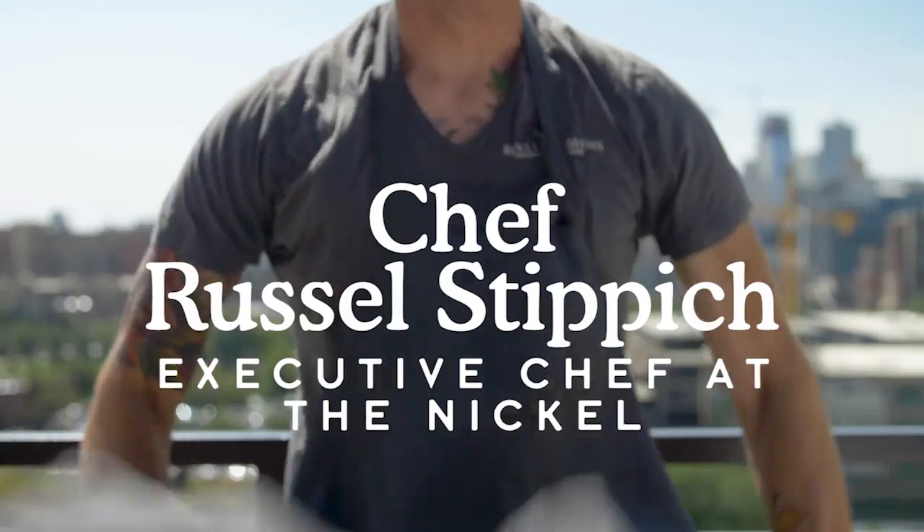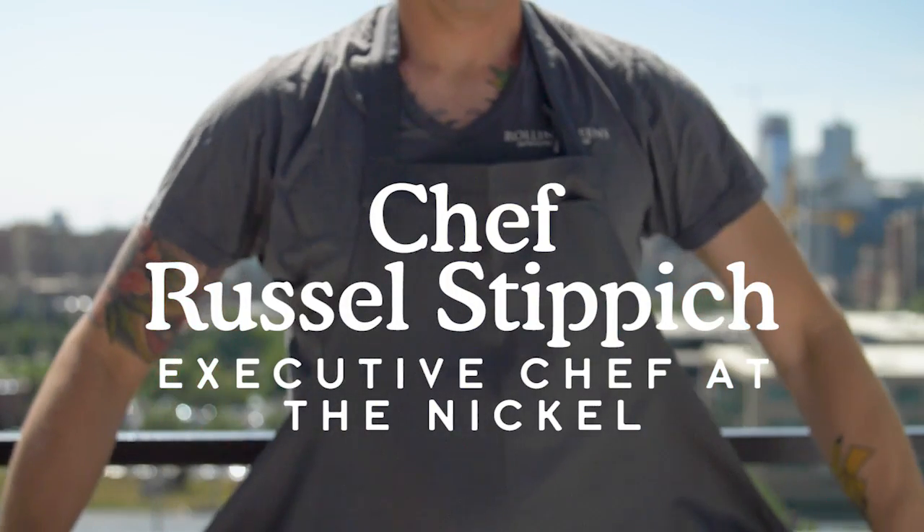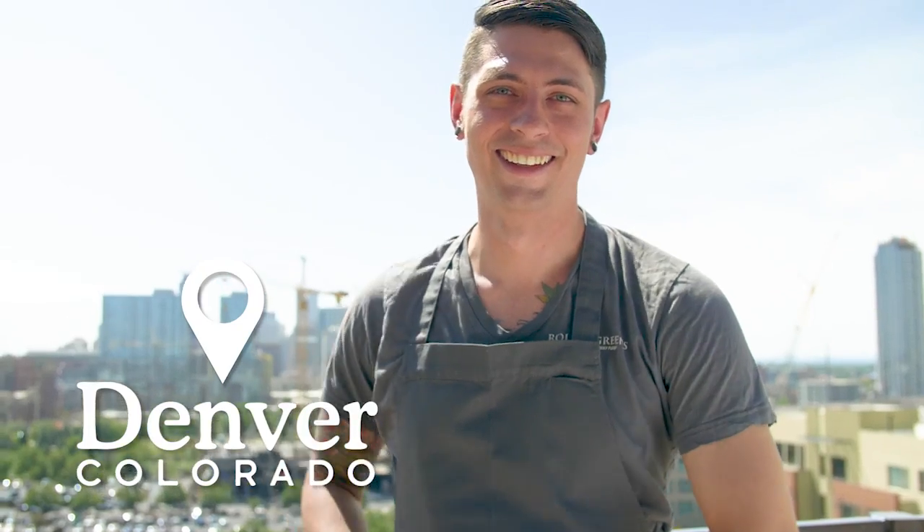My name is Russell Stippich. I'm the executive chef at The Nickel. Today we'll be making grilled ribeye with Mexican style street corn.